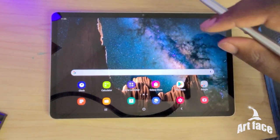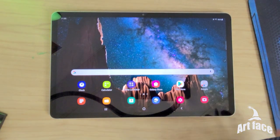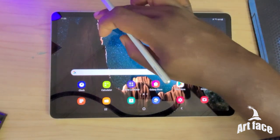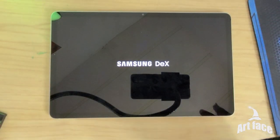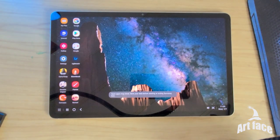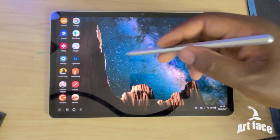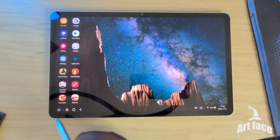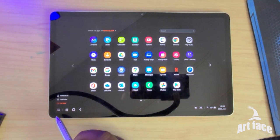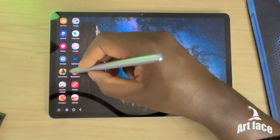I'm going to open Samsung DeX — this is one of the biggest reasons I'm choosing this over my iPad. When I tap it, it's going to practically turn my tablet into a desktop computer. The whole format changes and what you're able to do is kind of mind-blowing. It already looks more like a desktop, with floating widgets and a little start bar where you can access all your apps.